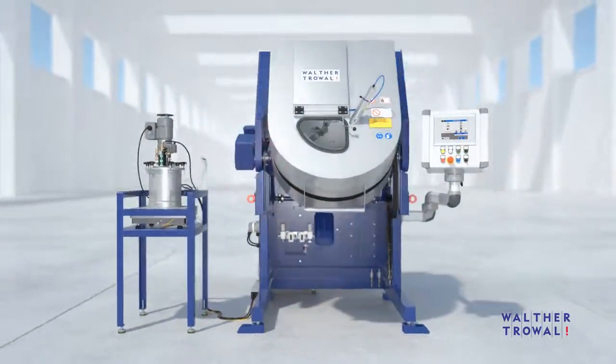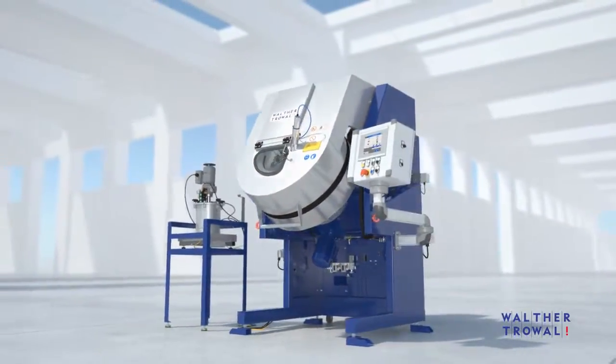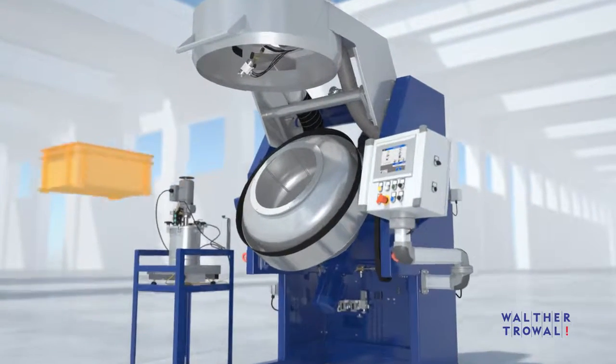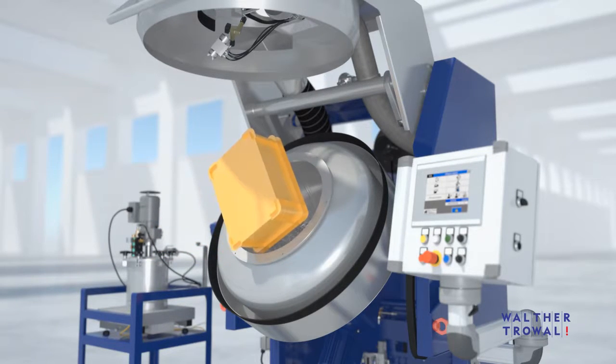The Rotomat is utilized for coating small work pieces made from plastic, elastomers, all kinds of metal and wood with absolute consistency and at very competitive costs.